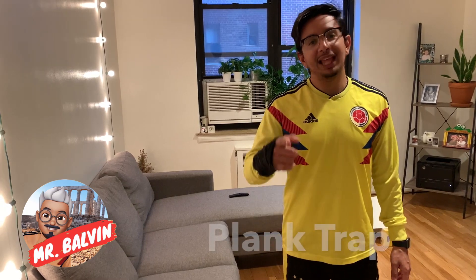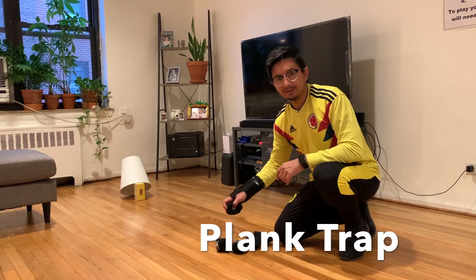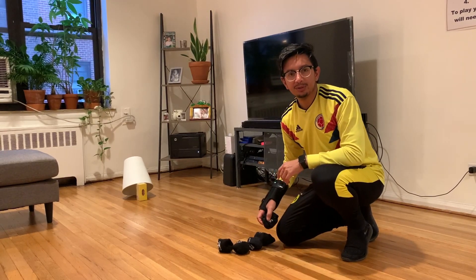Hello everyone, this is Mr. Balvin from Go Balvin Go. We're going to be playing a game from National Field Week called Plank Trap. Your job is to take one of the socks, slide it, and try to knock over the bucket.